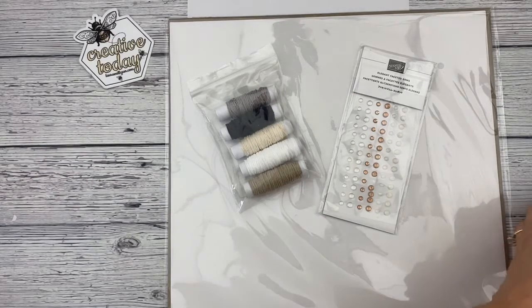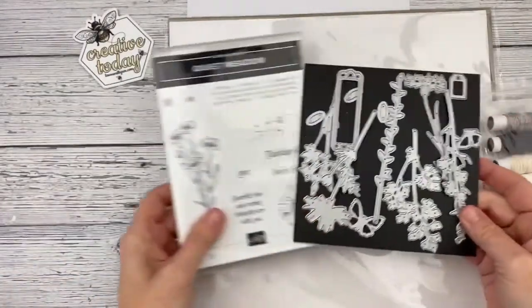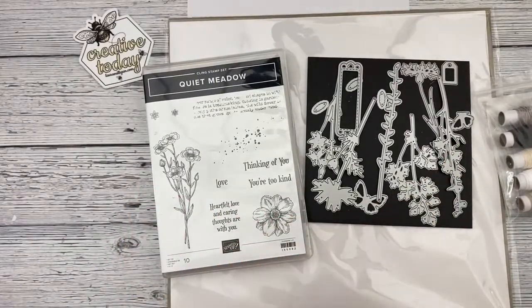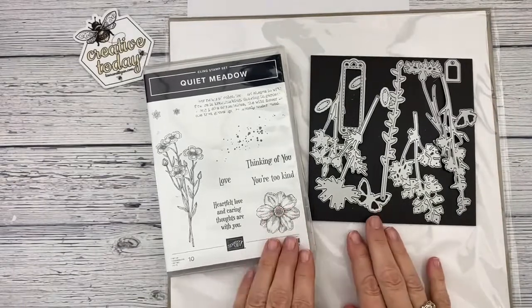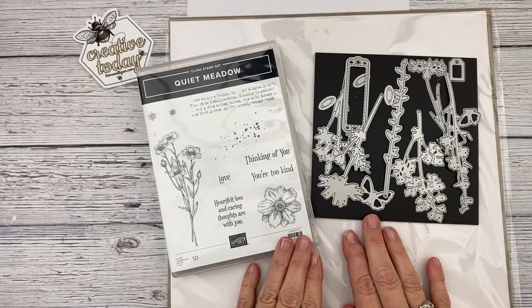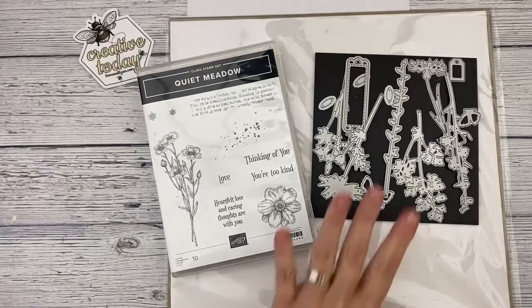You do need the Quiet Meadow Bundle to create these cards. If you already have it, you can just order the regular class fee, but if you don't have it you will need to order it — you can add it on to your class fee for $53, which is the catalog price. That saves you tax and shipping, so it does offer a little bit of savings.